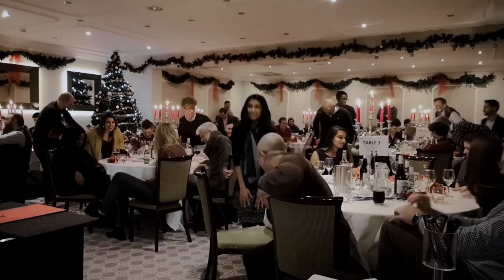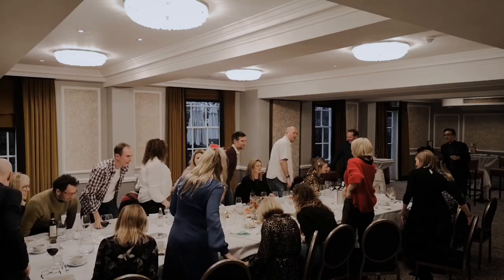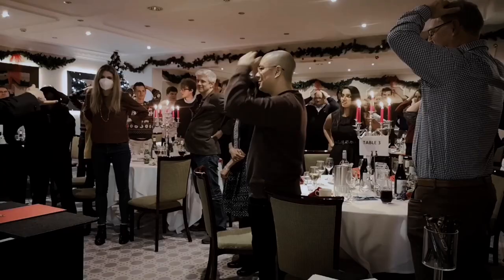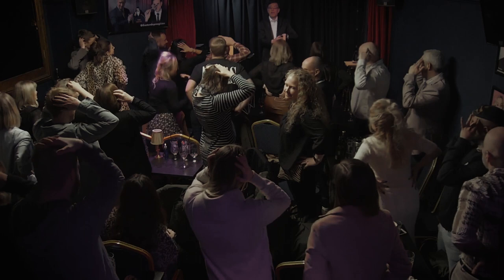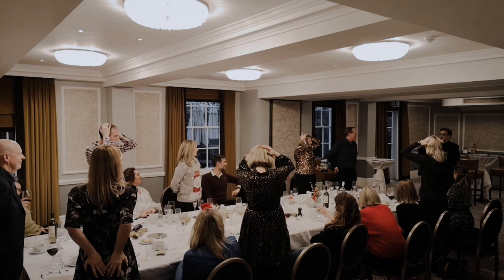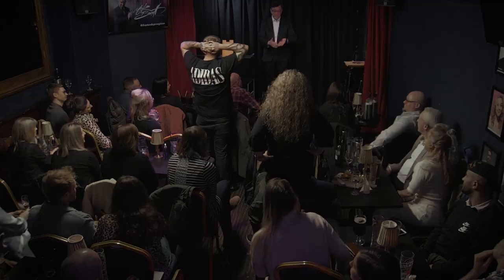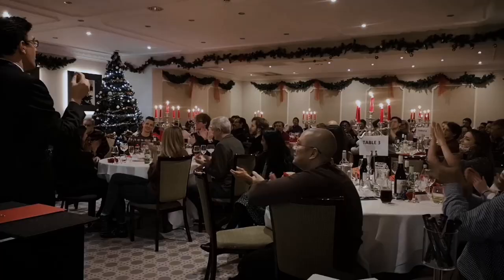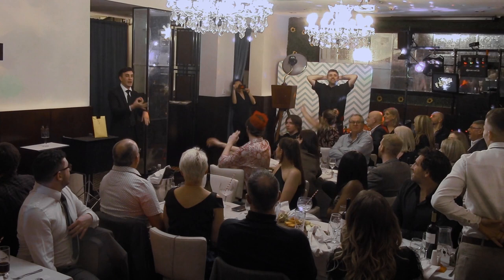Please stand up where you are. Here we go. It is red — hands on your head, stay standing; hands on your back, sit down. It is black — hands on your head, sit down; hands on your back, stay standing. It is red — hands on your head, stay standing. Down to four now. It is red — hands on your head. We have a winner. It is red.